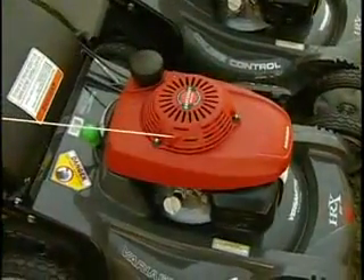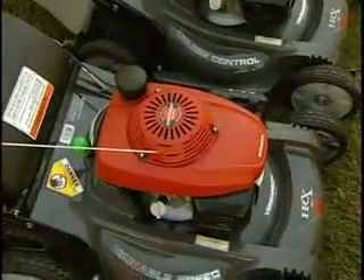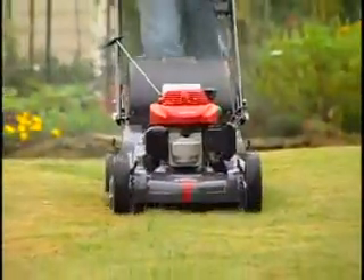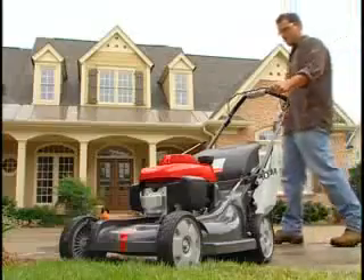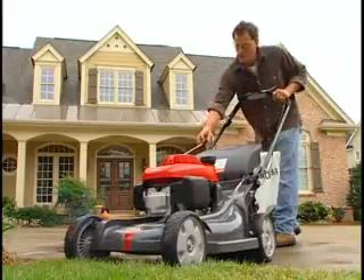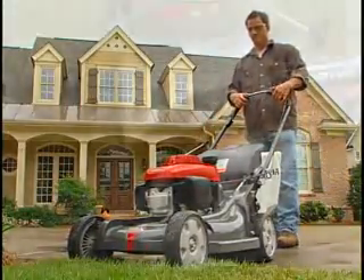The HRX sports a Honda GCV 190 engine — a step up from the HR series. The GCV 190 is a premium residential engine offering outstanding performance and, of course, easy starting.